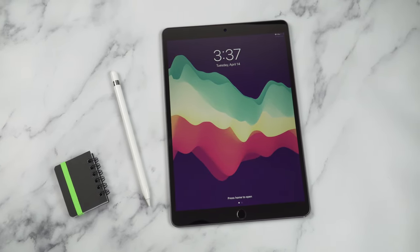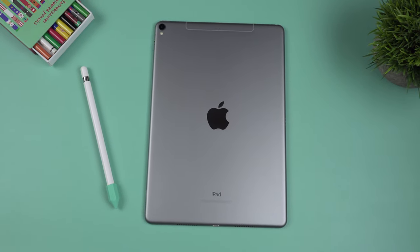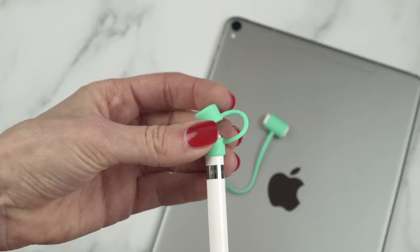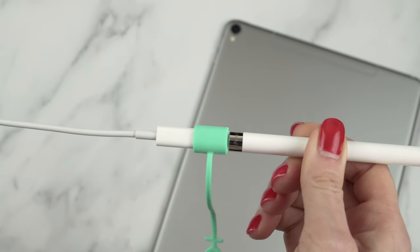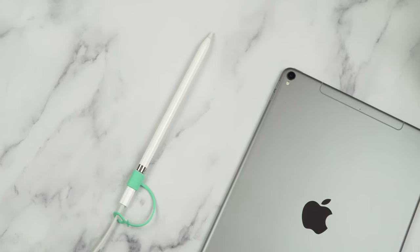This iPad Pro is compatible with the first-generation Apple Pencil, which is glossy and round. Keep in mind that the second-generation Apple Pencil will not work with this iPad Pro. I use the pencil quite often — not only for drawing, but also for editing photos and videos, and even for games like Buttons & Scissors. I also got this accessory bundle for my Apple Pencil in mint green. You get a cap holder so you don't lose the cap, a protective nib cover, and a charging tether so you don't have to stick your Apple Pencil into your iPad for charging. With the first-generation Pencil, that charging method is a bit awkward, so this bundle is a real game changer.